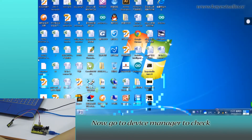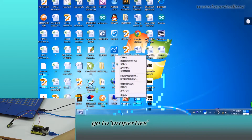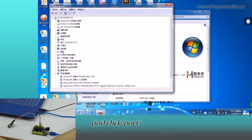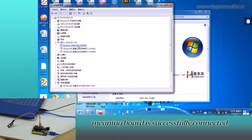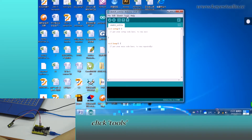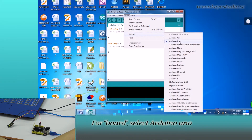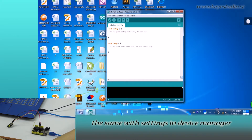Go to Device Manager to check if it is correctly connected. Right-click Computer, go to Properties, click Device Manager, and click Port. You can see Arduino Uno R3 on COM6, meaning the port is successfully connected. Open Arduino IDE and click Tools. For Board, select Arduino Uno; for Port, select COM6 — the same as shown in Device Manager.